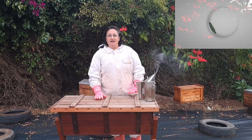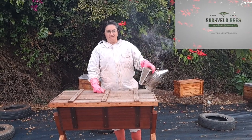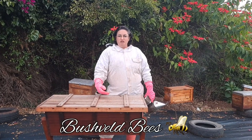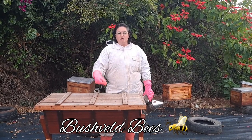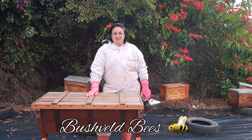A few weeks ago this top bar hive came in. The client wanted us to put a hive in here, which was proving quite difficult. We had a number of them come in, put them in, and the bees would just leave. So what we asked them to do is take a couple of the frames and put a little bit of a frame around the top bar so that we could properly secure some comb into the hive so that the bees would stay.